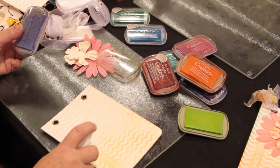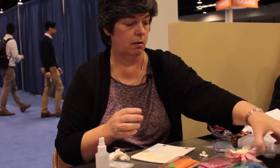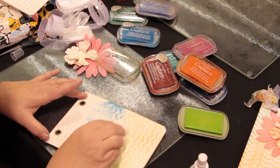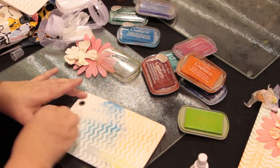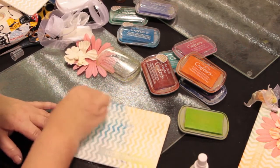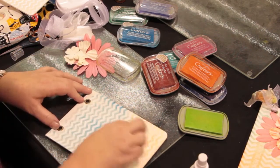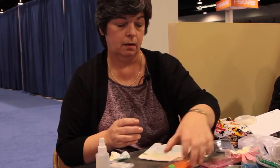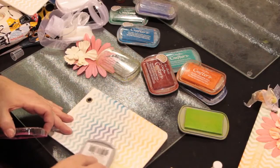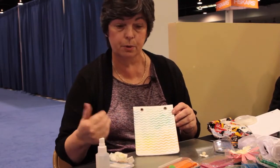Spritz it again, add additional color, light to dark, and then again use the baby wipes to blend those colors. The more you blend, the lighter the colors become. So don't be afraid to go back and add more color if you feel it's not exactly the way you want it to be. I'm going to add some more blue and some more orange, the tangeloo, and then rub it again with the baby wipe. You get lots of variations in color based upon the resist that we're using.